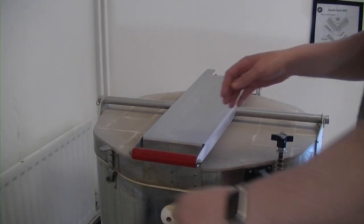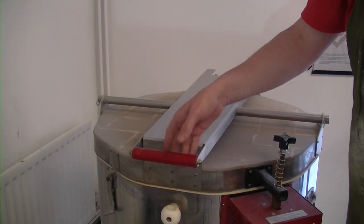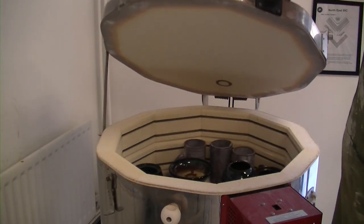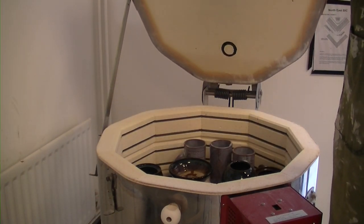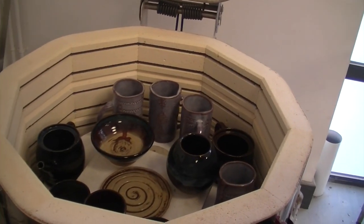I'm going to take the catch off. I've never even peeked, so it could be anything. Well, nothing's melted so far. I'll give you a quick top-down view — there we are, full house.